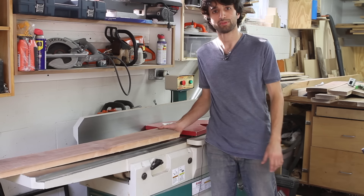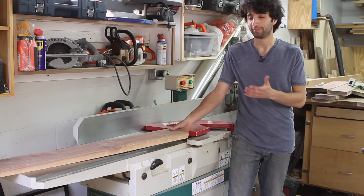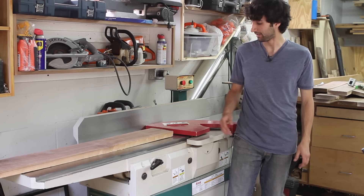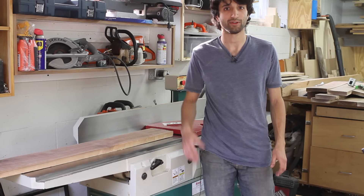Let me send this board through the planer and we'll look at how that actually works — whether it cleans it up and makes it any flatter. It might take a little bit of the cup out of this, but for the most part that bow and that twist is still going to be there.